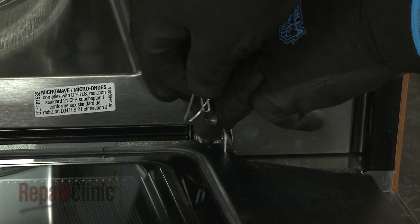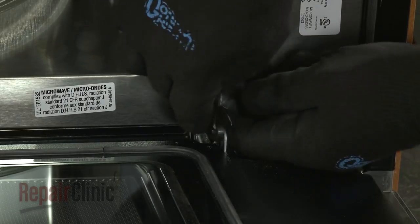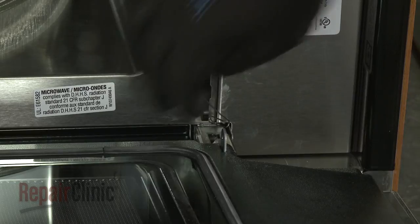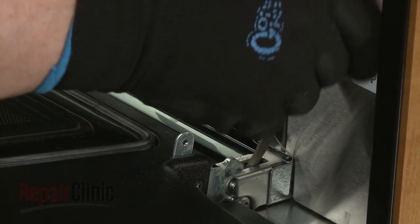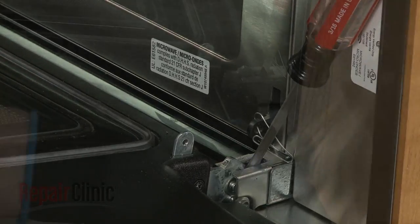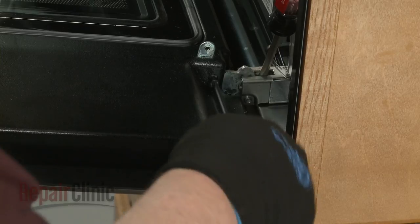Insert a paper clip through the hole in the sliding arm to prevent it from sliding back through the frame. Now insert a flathead screwdriver into each door hinge to hold the hinges in place. Use a T20 Torx bit to unthread the two screws securing the door to the hinges.